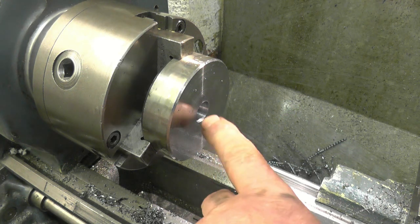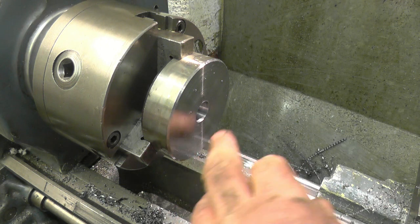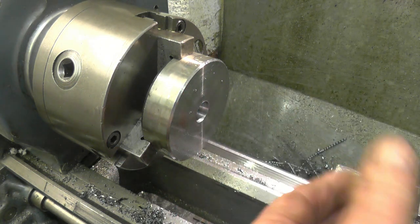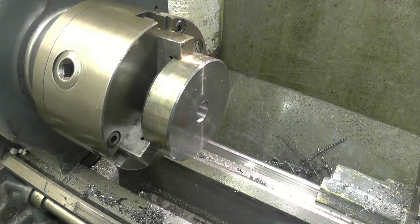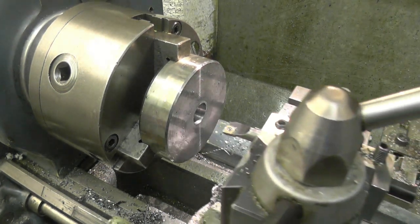What I'll do — I'll bore the end of this out at 18mm just for a short distance, then I'll know when I come to screw cut it: once my screw cutting tool starts to touch the 18mm bore, I'm down to full depth. So that's 1.5mm to come out of there, which is 60 thou — so that's a 30 thou cut.